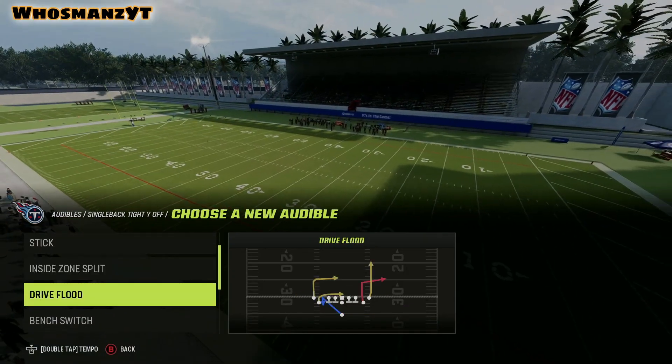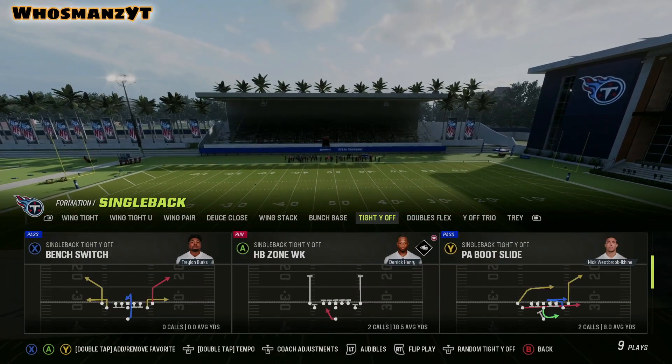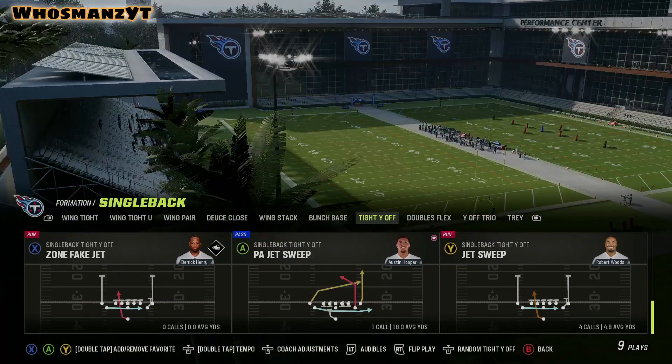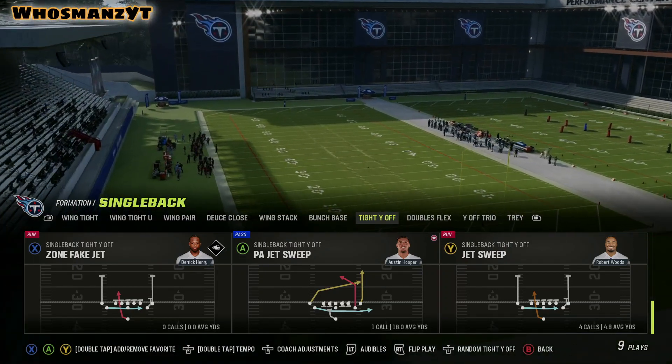I like to insert jet sweep. I would also like to add in dry flood — I've shown you guys this on the intro clip. I've added just a few more things to this because I think it's really nice. The play that I usually come out in is PA Jet Sweep.